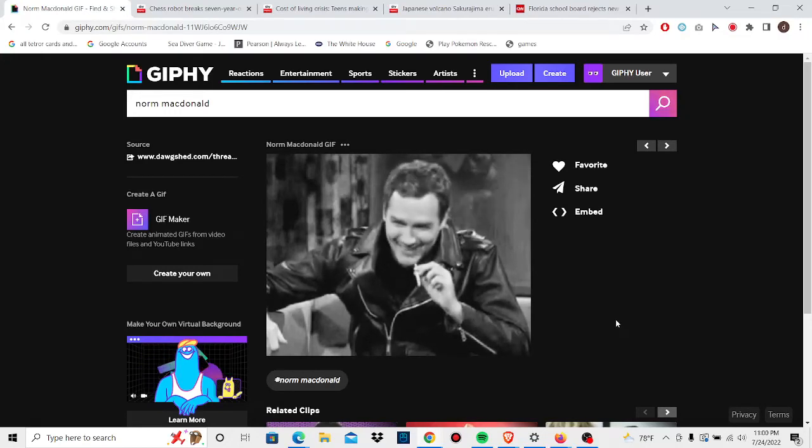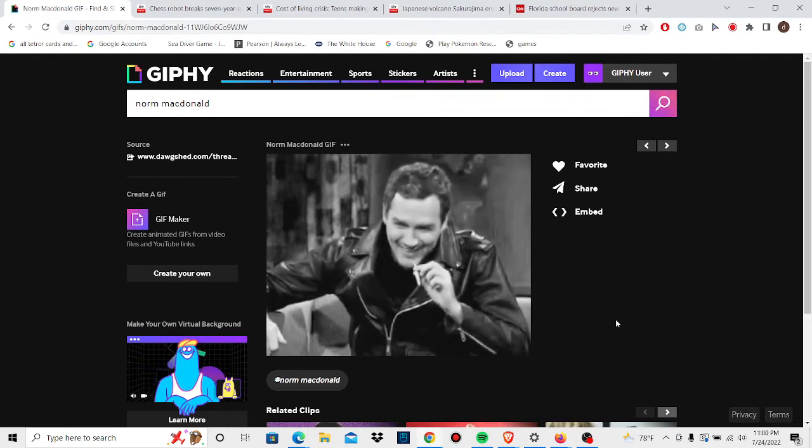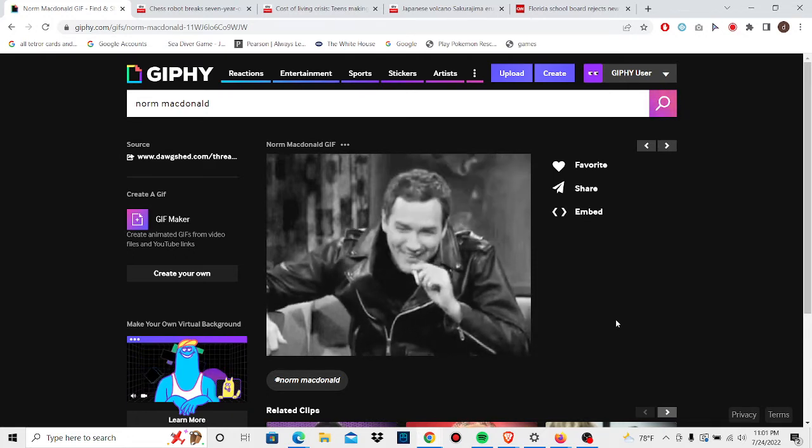Hi there, welcome to the Little Eden Podcast. This is DJ and Cindy. Thank you for joining us this evening — or whatever point you decide to watch the video. Before we get into everything, we just want to remind you to like and subscribe.